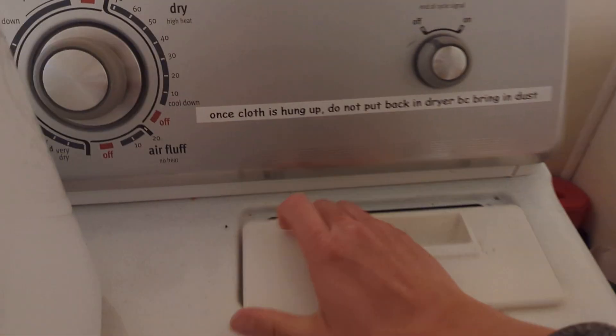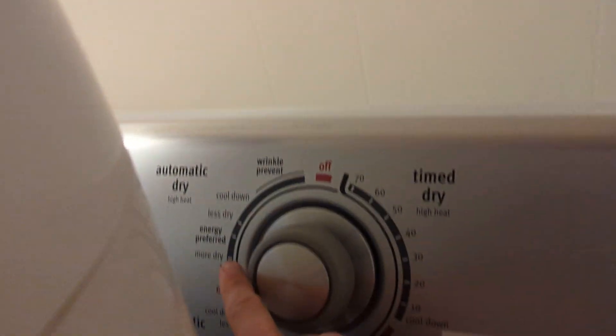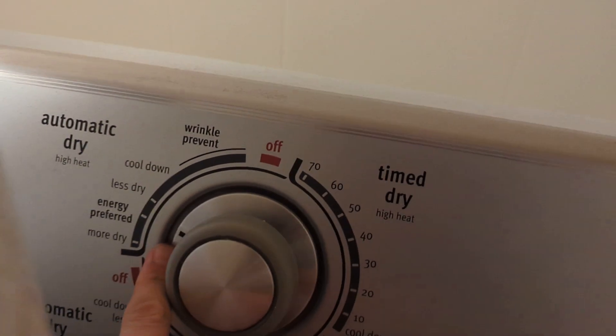Make sure you clean the filter regularly — you can just use your hand. I already cleaned it, so that's why it's very clean. When selecting a setting, pick 'energy preferred'; there is a line right here to indicate it.